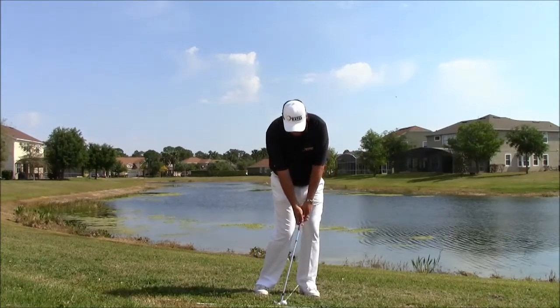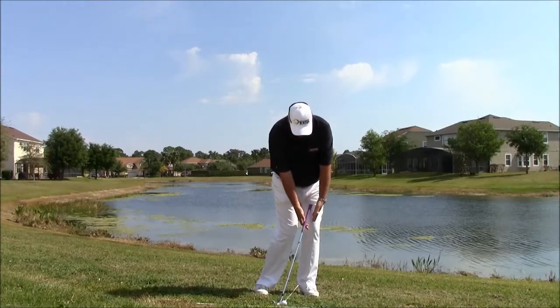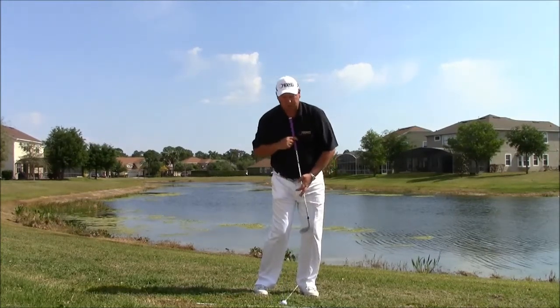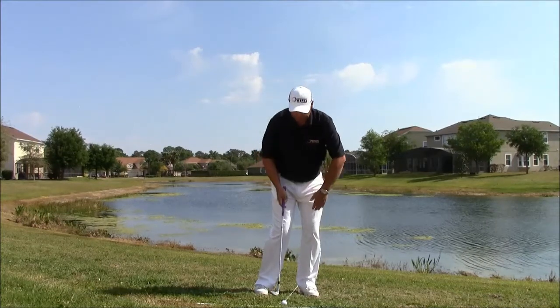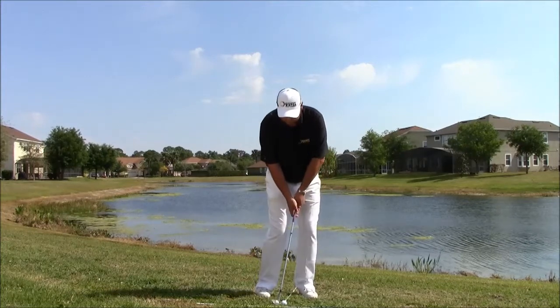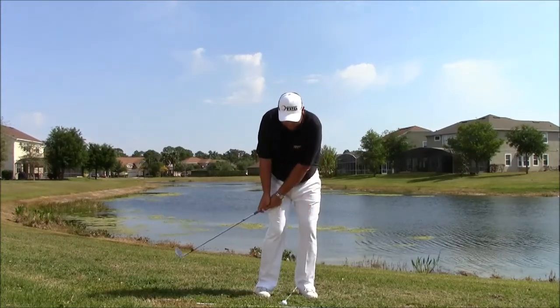The setup remains very consistent. What we want to have is the handle in front, the weight on the front foot, the spine is very straight up. You don't have any reverse tilt — you have your spine nice and forward. The closer we can get onto the ball, the better, and the least amount of wrist hinge we can get on the ball, the better.